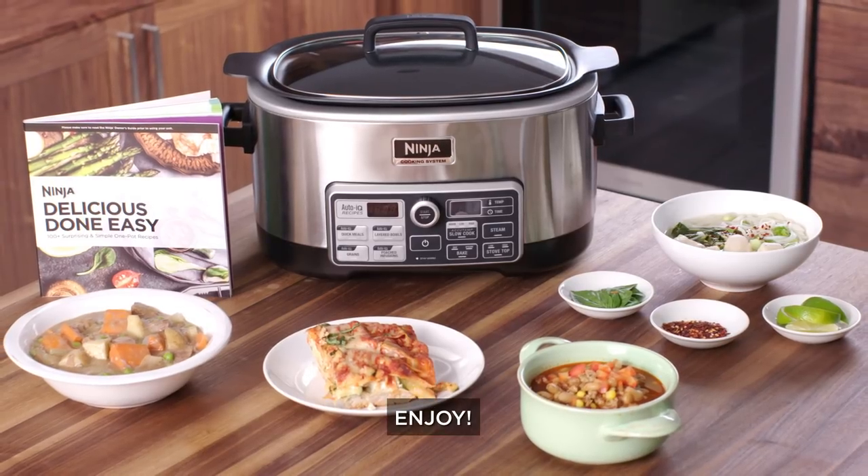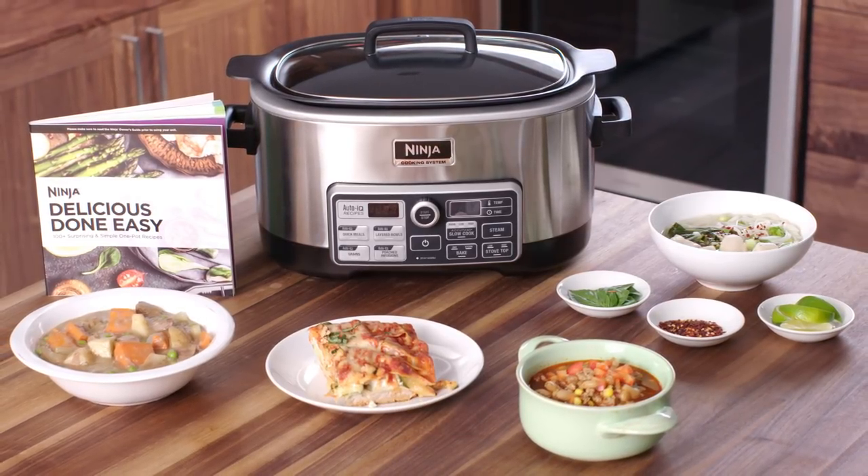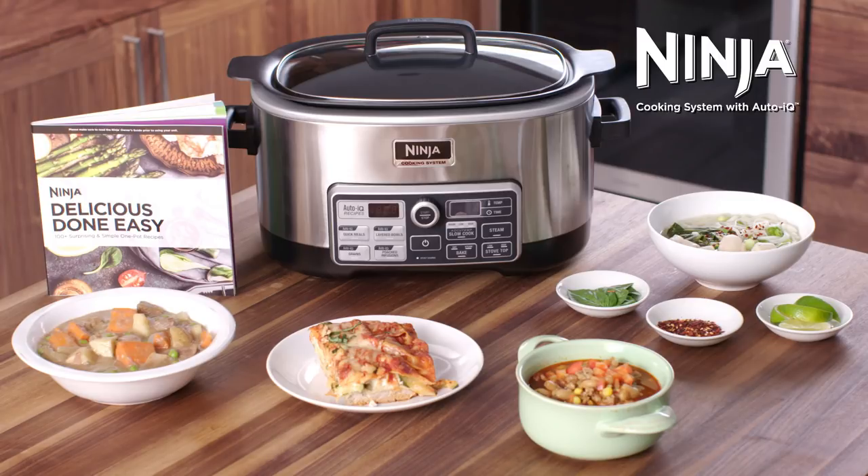All that's left is to pick a recipe and get started. We hope you enjoy your cooking system with AutoIQ, and thanks for choosing Ninja.